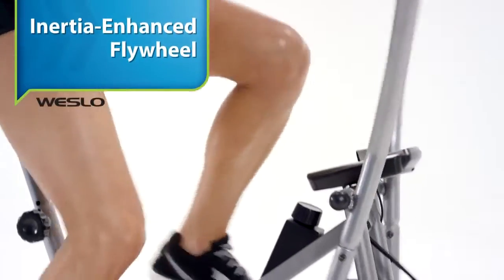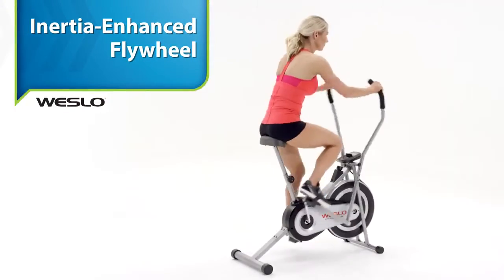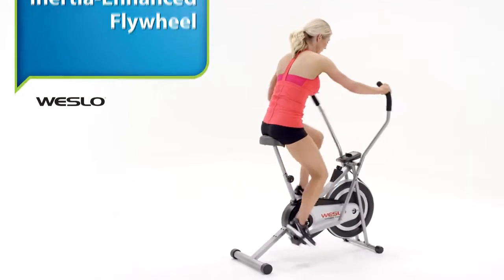No matter how hard you push yourself, the quiet inertia-enhanced flywheel means your pedaling is always smooth and consistent.